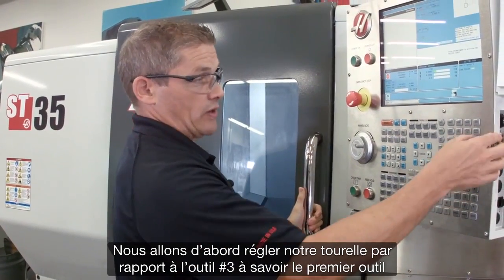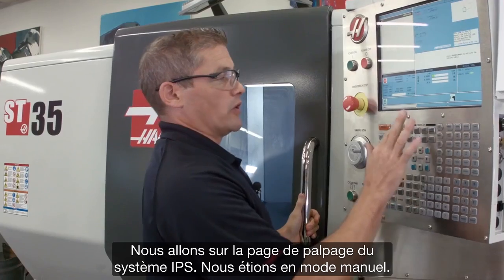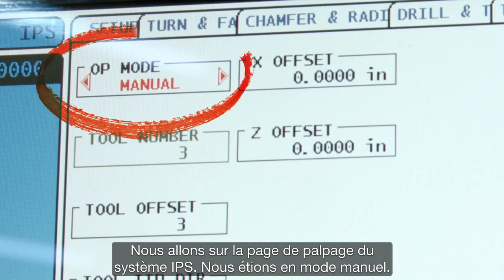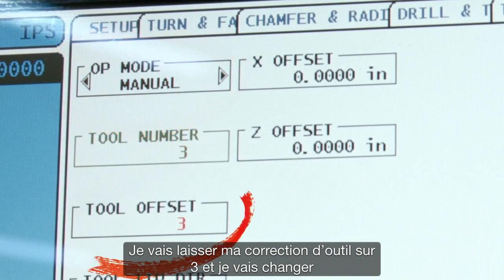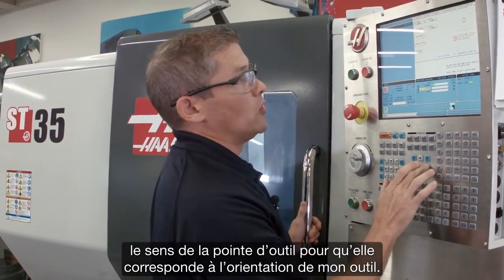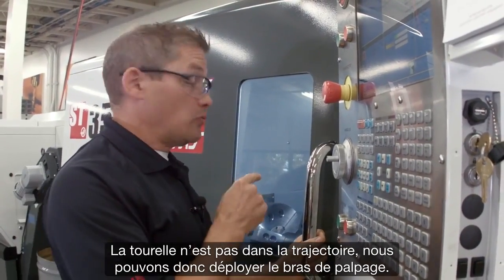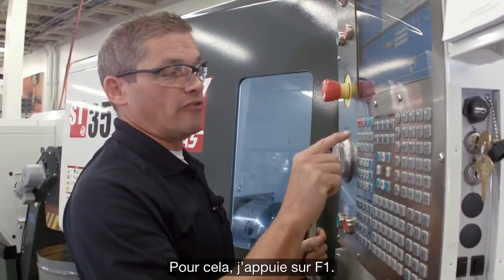We'll index our turret to tool number three — that's the first tool we're going to check. Then we're going to go to the IPS probing page, and we're in manual mode. I'm going to leave my tool offset set to three, and I'm going to change the tool tip direction to match the orientation of my tool. The turret is out of the way, so we can deploy the probe arm. I do that by pressing F1.